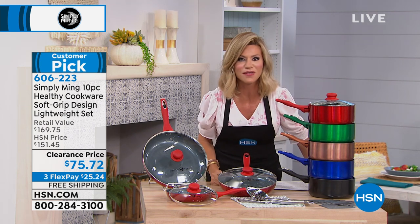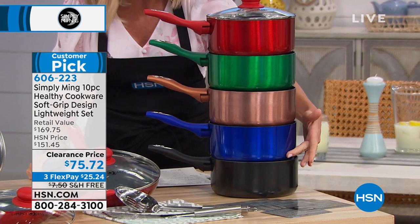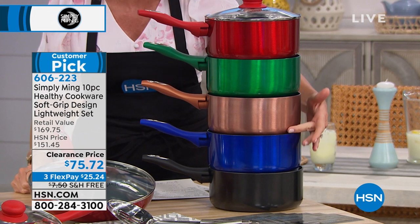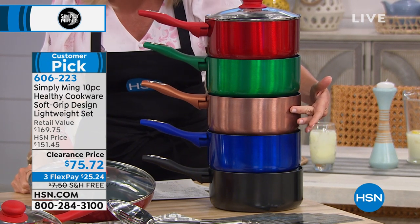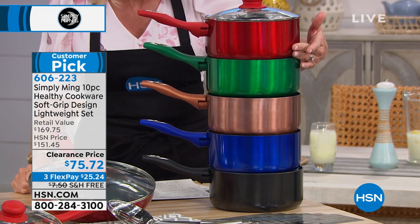It's $7.50 a piece. You choose whether you want this in beautiful jet black, imperial blue, copper — copper is so expensive — emerald green, or race car red.